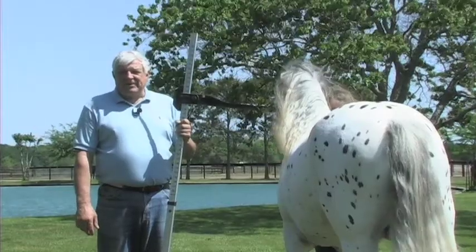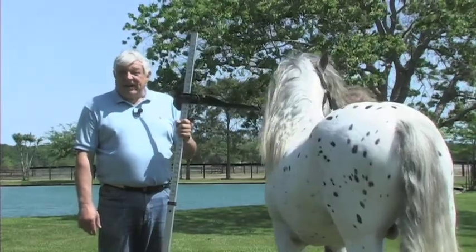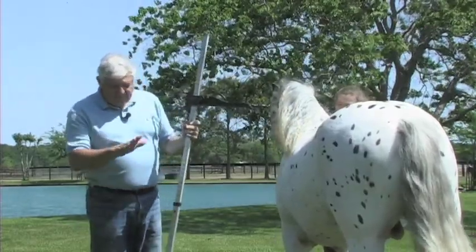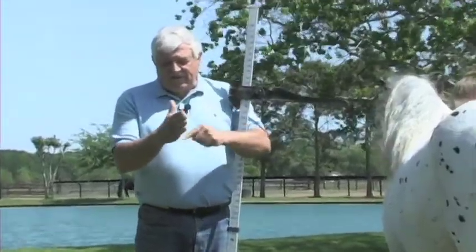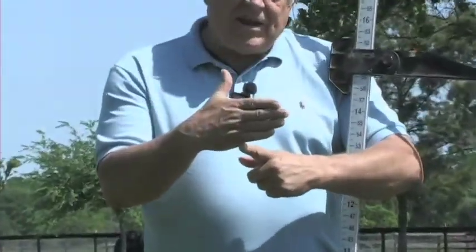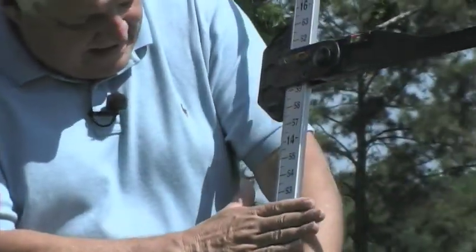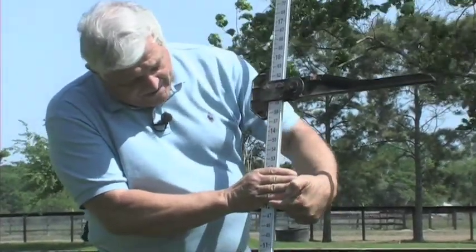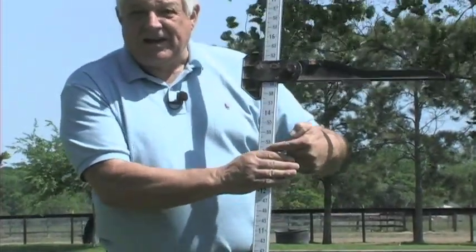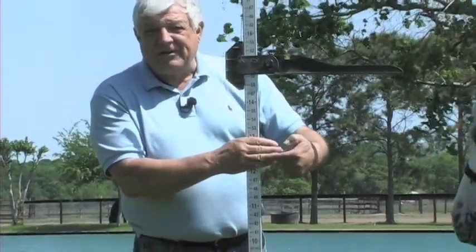One hand equals four inches. Basically, if you take your hand from here to here, it is equal to — at least in my case — about four inches. If I lay it here on the measuring stick, it starts at 12 and ends up at 13, showing you that it's approximately one hand.